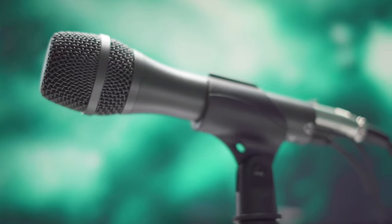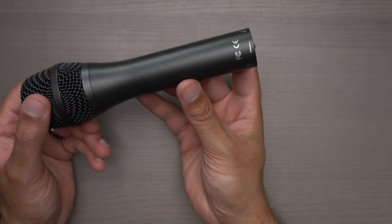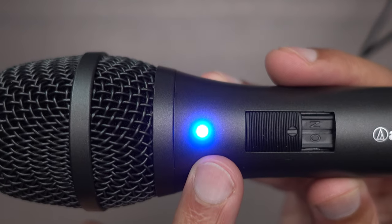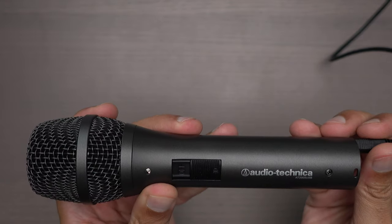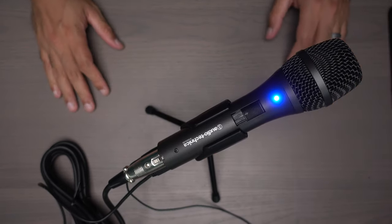Getting into the physical attributes of the microphone, there are only two things I don't really like about it, and they're by no means deal breakers. The first one is the light on the front of the microphone is too bright. I love that it gives you a physical indication as to whether the microphone is plugged into USB or not, but I wish the amount of light from the indicator was far less. When you're in person in a somewhat darker room, this thing just illuminates the whole room.